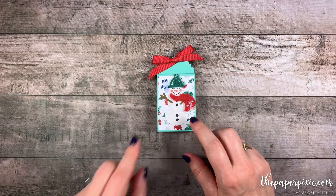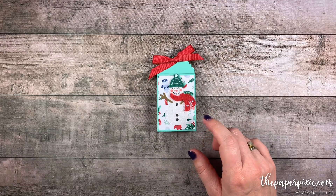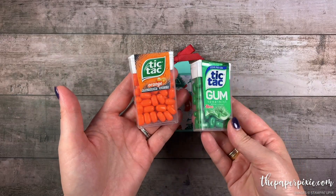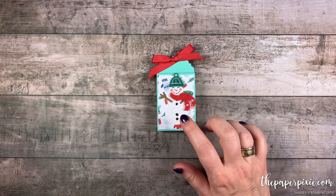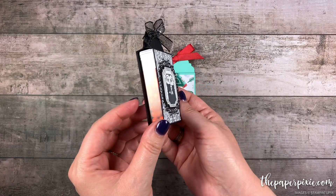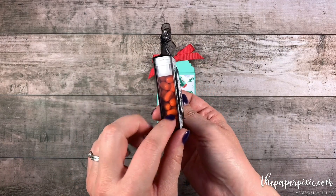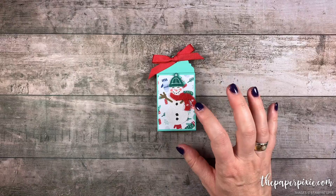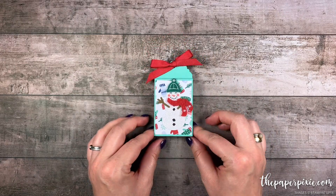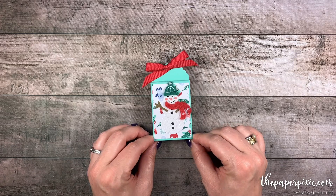It's sized to fit a regular size box of Tic-Tac mints or Tic-Tac gum — they both have the same size box. I'm going to do a Christmas version in this video tutorial, but earlier on my blog I shared a cute Halloween version using the orange Tic-Tac mints. This is a really quick and easy project, and you can change it up for so many different occasions. So let's go ahead and get started.